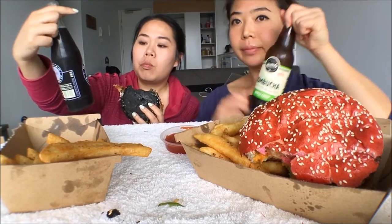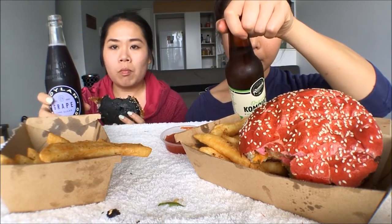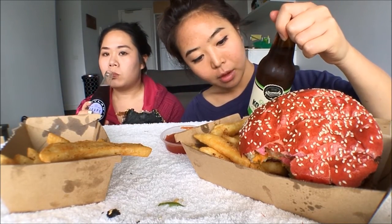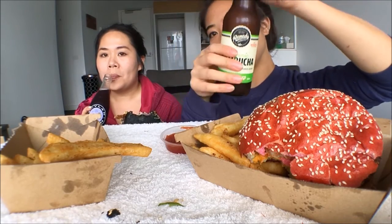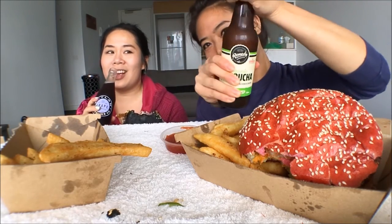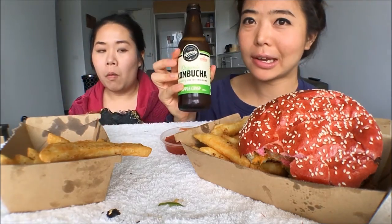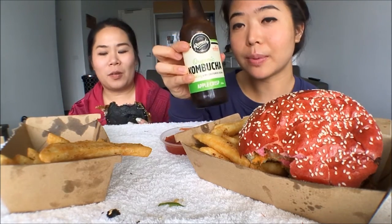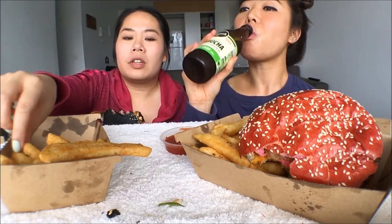Beverage of choice for today is kombucha. I have a grape cane sugar — mine's made in the States from New York. And mine is made in Mornington — that's the beach area in Victoria. Love that place. It's sweet, tastes like grape. This kombucha is organic apparently, and the taste is apple crisp, so it tastes like apple cider. Very, very nice. Goes well with the burger. Nice citrus flavour.